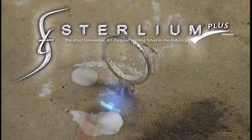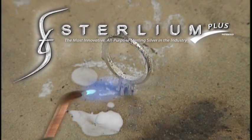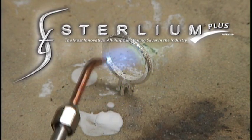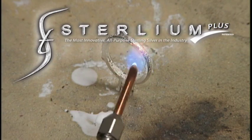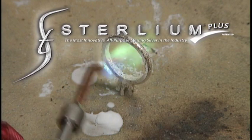Welcome to Soldering Sterling Plus, The Stellar Way. As we will see from these demonstrations, there is very little difference in techniques between soldering Sterling Plus and the traditional sterling silver that you are more familiar with.